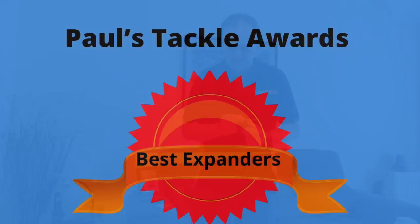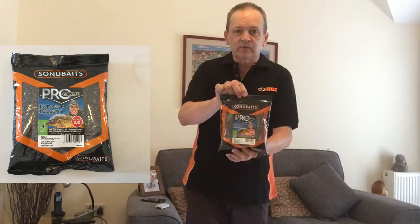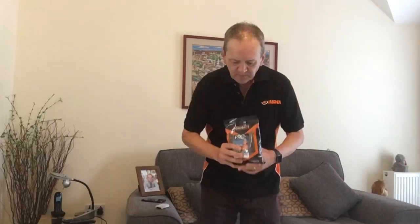Now we're on to the best expander pellets. I love fishing expander pellets whether that's on the pole or on the method — I just think they are a great bait, and I hardly ever go fishing without a few with me on any day, even in the depths of winter and the height of summer. The very best I think are the Preston Pro expander pellets. Available in 2, 4, 6 and 8 millimetre — I use all the different sizes. They don't need any pumping and they are really easy to prepare, producing a really good pellet.